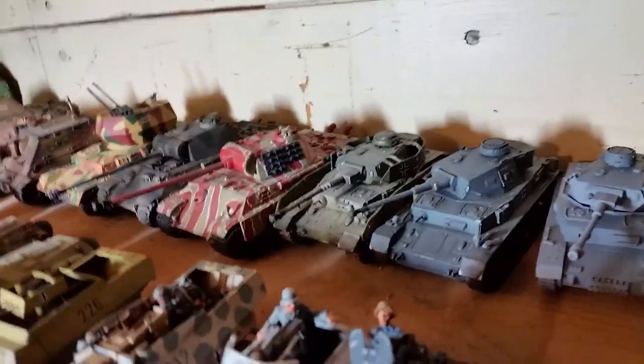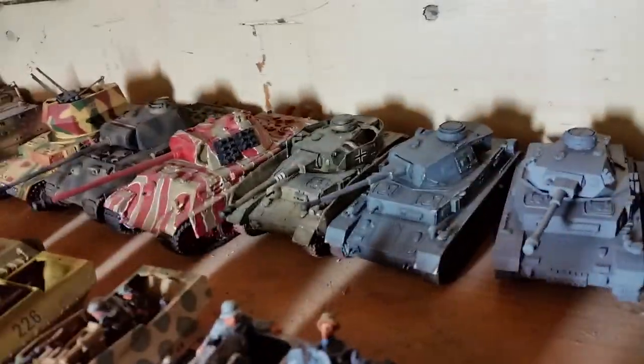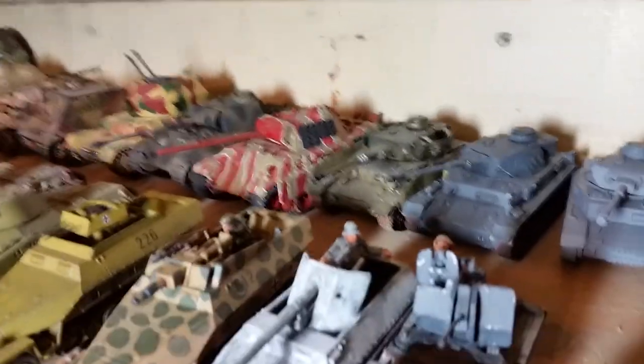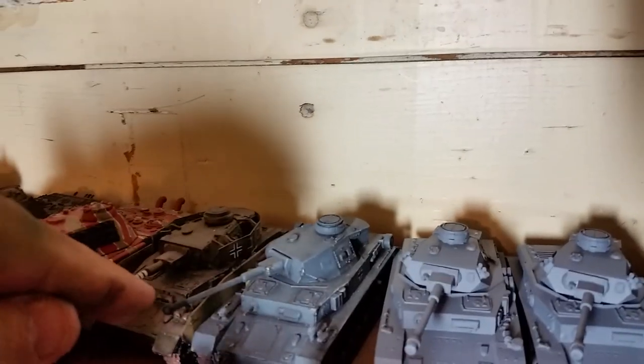Next to that I have the plastic Warlord Panzer IV F2 variant, which is probably my favorite variant of that tank. I really like the rounded gun manlet.